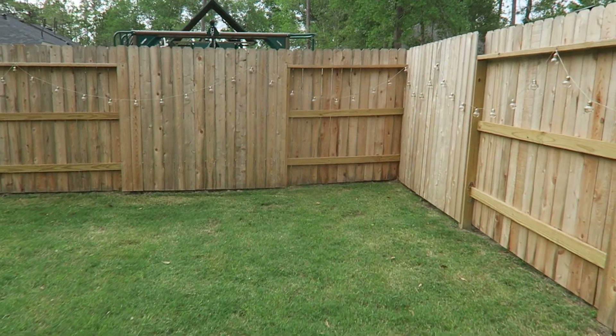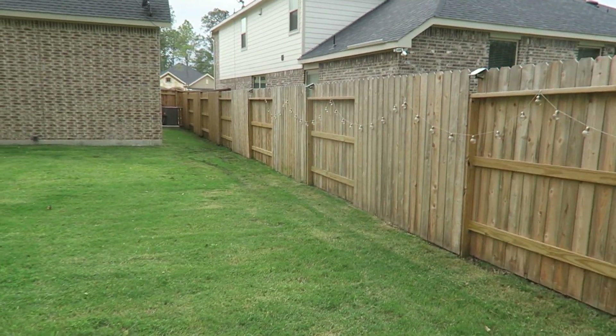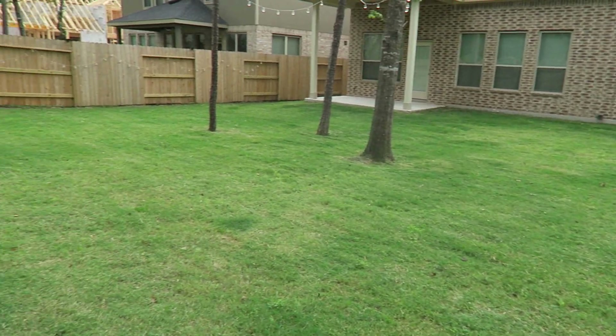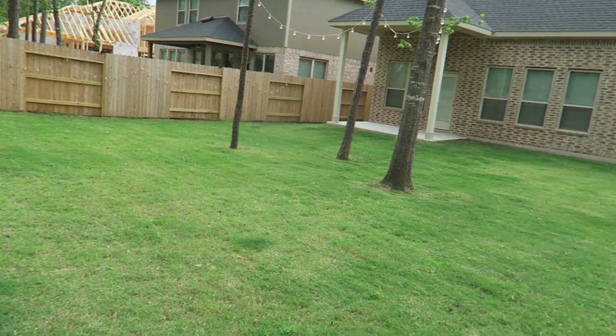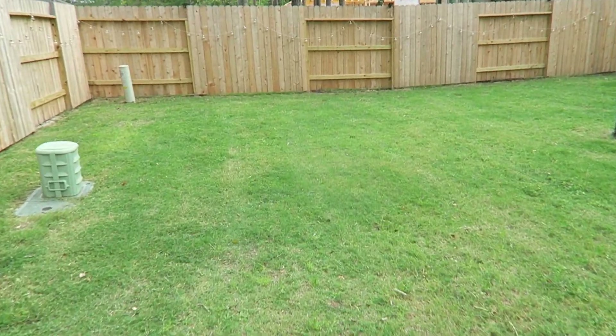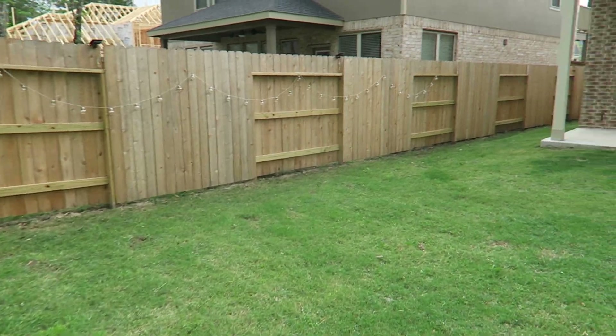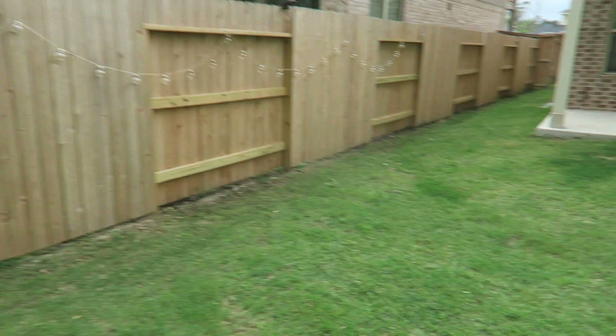This here is the way it looks. The ground is real hard, and it's really rough mowing it. It's not very level, so it's hard to mow — it's bouncy with a lot more going on. Anyway, that wraps this one up, y'all.